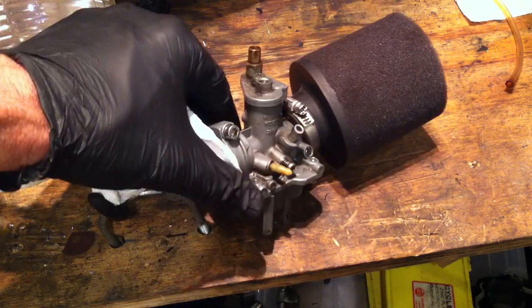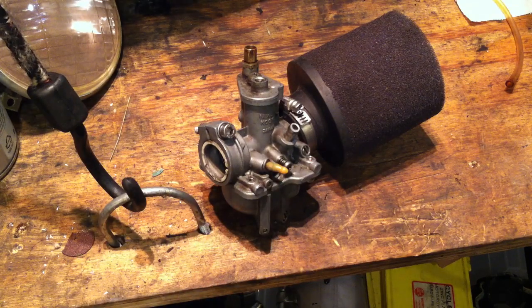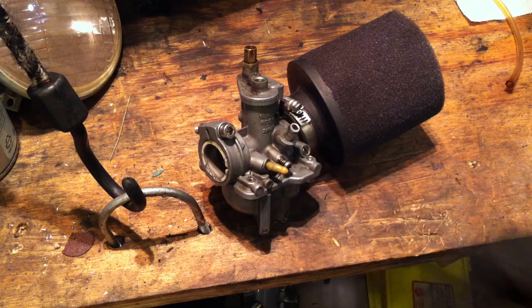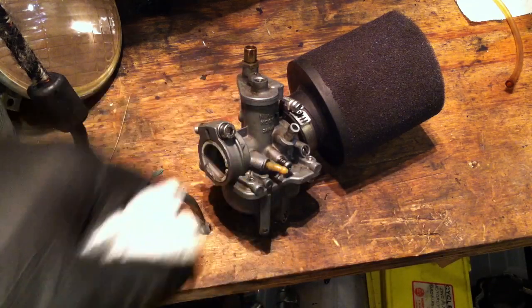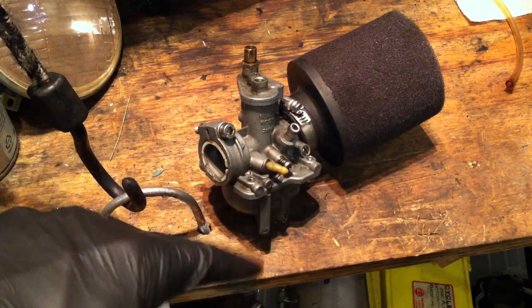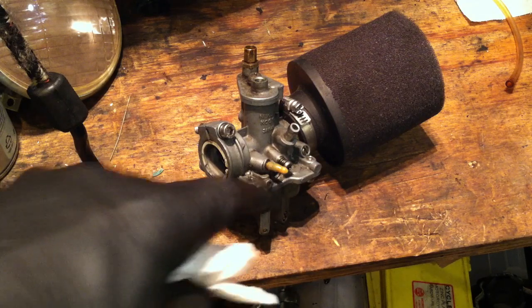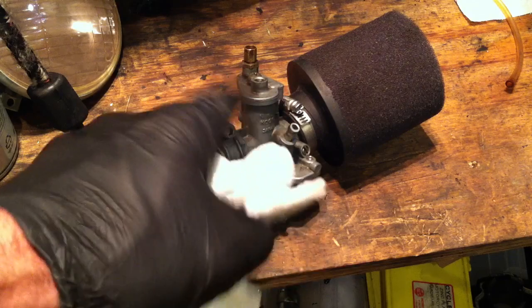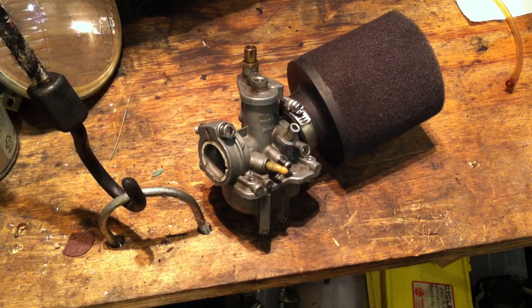Another tip: if you're not using the oil injection anymore and want to cap off where it went on the carb, these are called carburetor vacuum caps or intake manifold vacuum caps. Look them up on eBay — you can get a pack in different sizes. They come in handy not only for the Yamaha hopper but for Honda bikes as well. You can get a set for about $7 on eBay with free shipping.